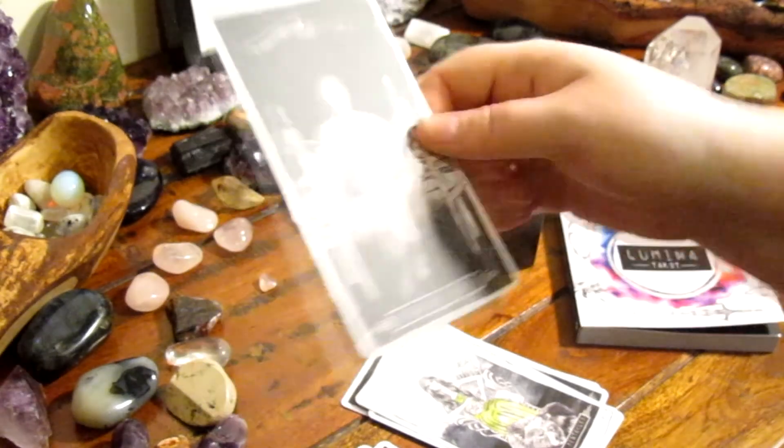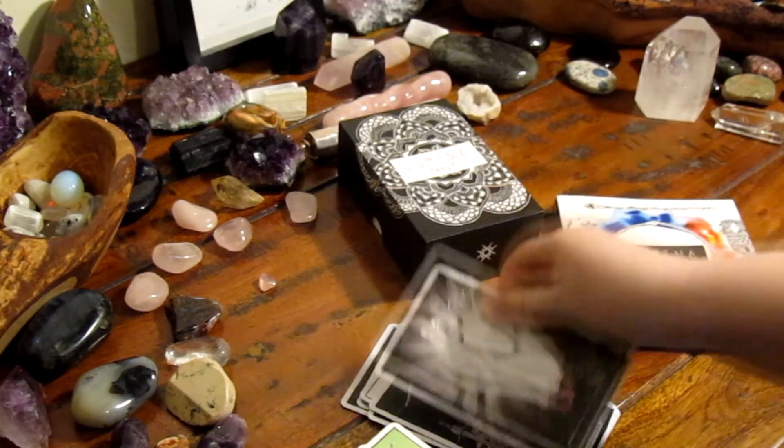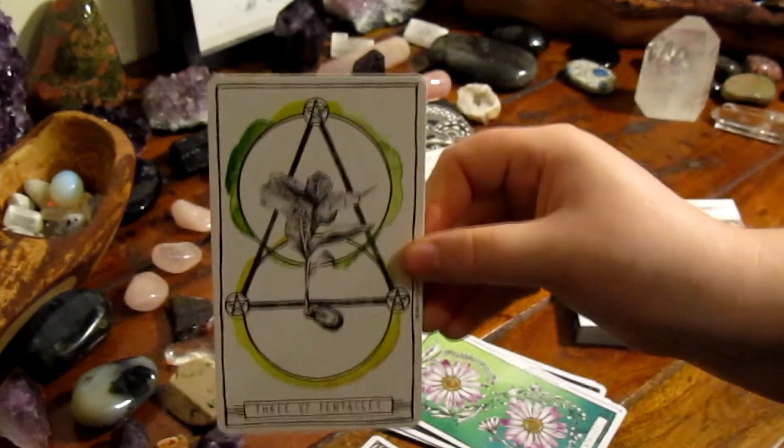Another thing I really like about the deck is the fact that it came with a nice thick guidebook rather than having to purchase it separately. Personally I like to have guidebooks to get an insight into the author's meanings and symbolism. You don't actually have to use it but it's just nice to look at different perspectives.